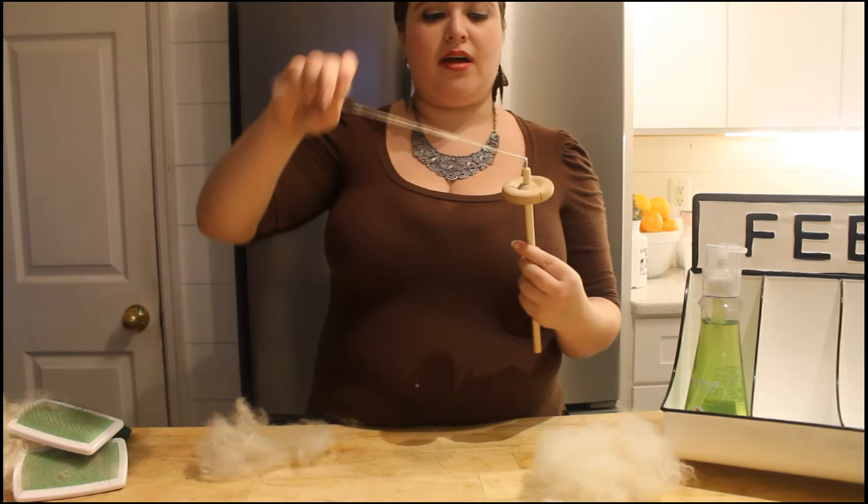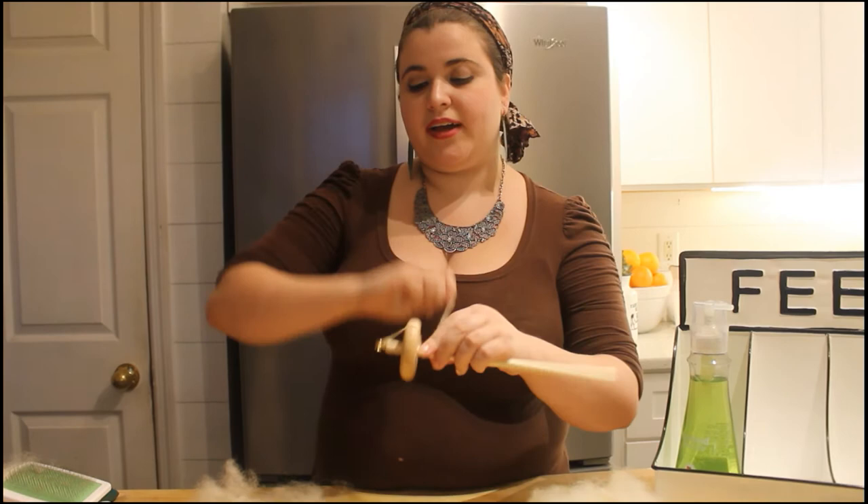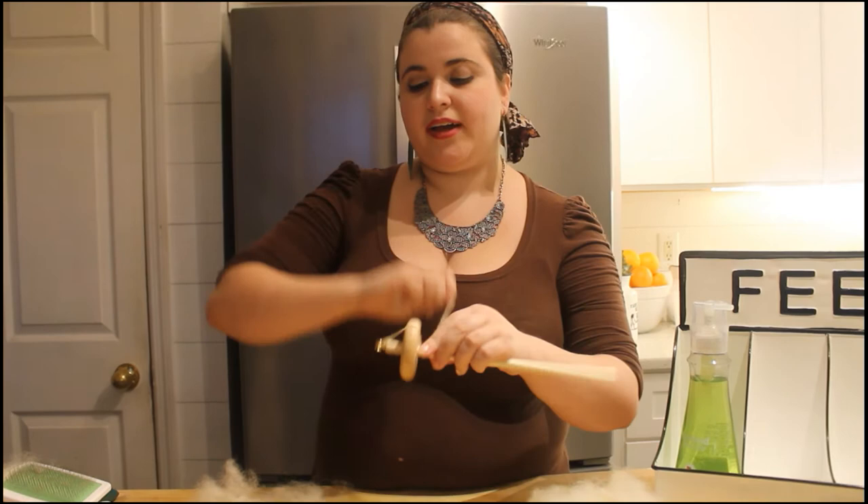Once you get quite a bit going, there's a notch on the side of your spindle and you're going to bring it down there and wrap it around. And then once you get it all on the bobbin, you're going to come back up to the hook and continue spinning.